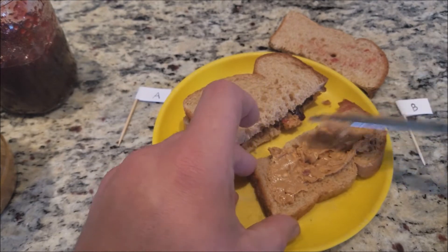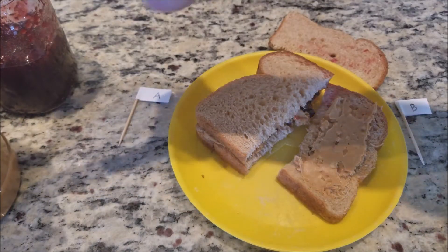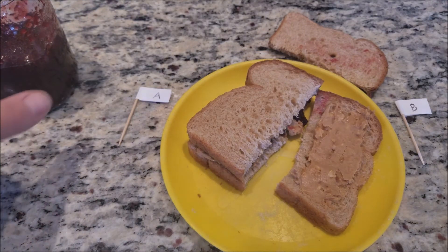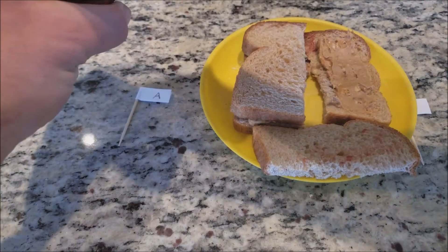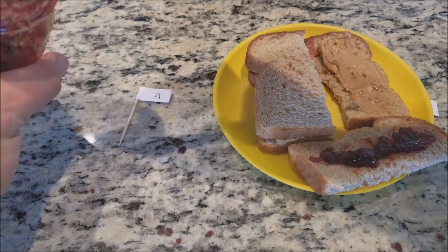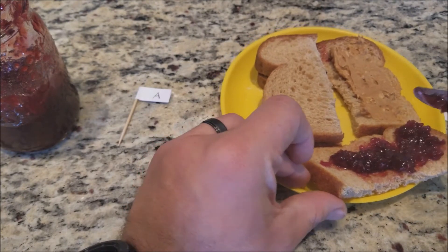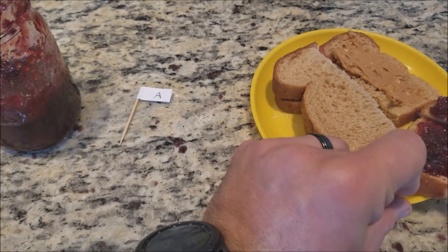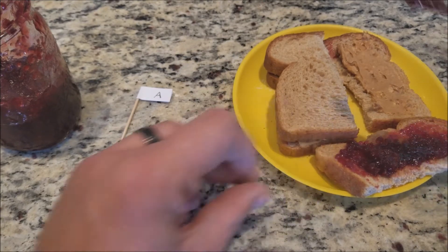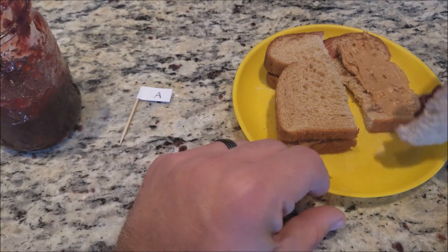I'm trying to get the same amount of peanut butter on both sides. Okay, so there's that — now we've got the peanut butter on there. I think there might be a little bit more on one side. So now we can join them together.